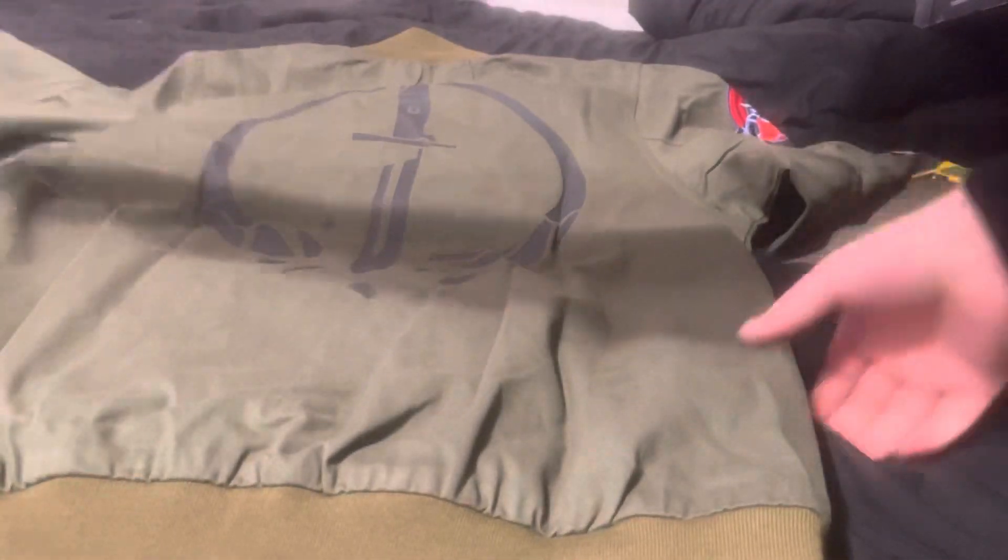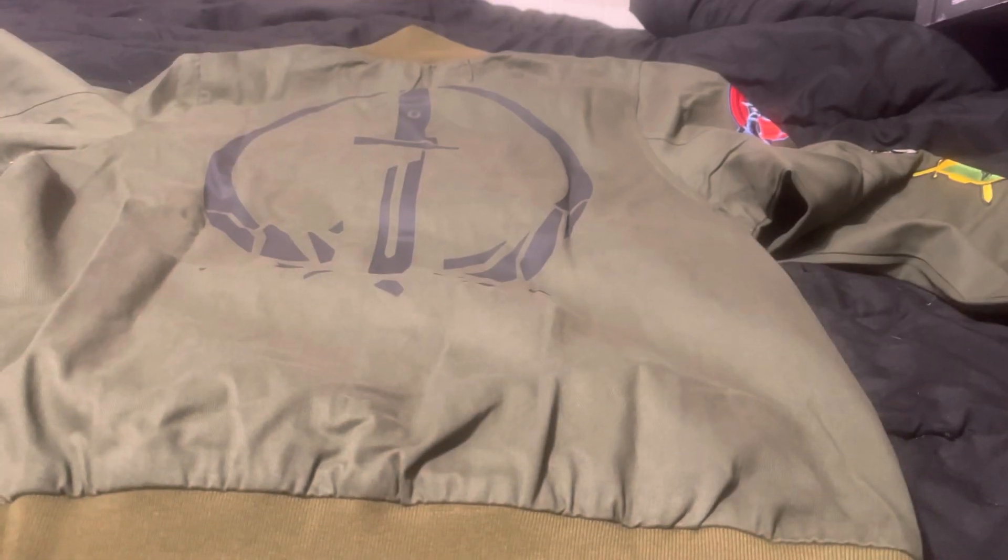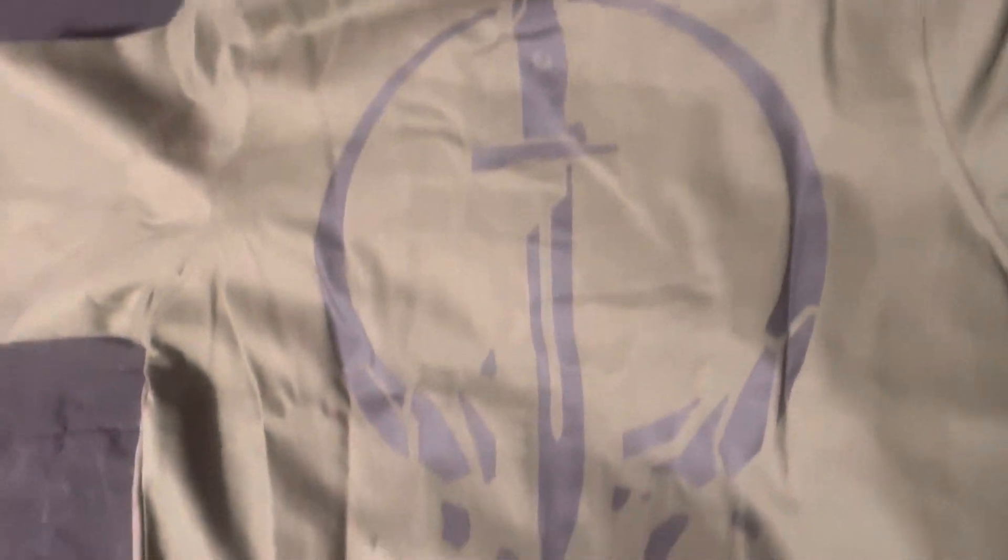Here's the back of the jacket — man, this jacket is nice. Let me move this box and spread this out so you guys can see it a little better. Here's the back of the jacket, it's got the Entrenched logo. And here's the right sleeve coming up in a second.